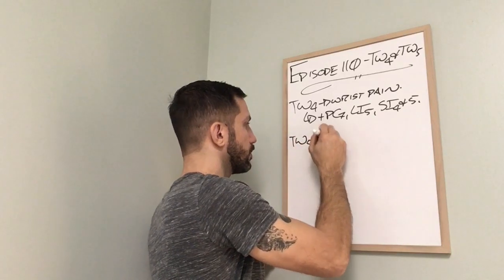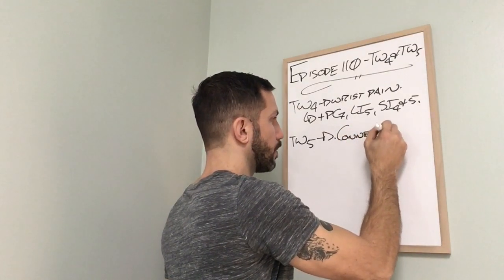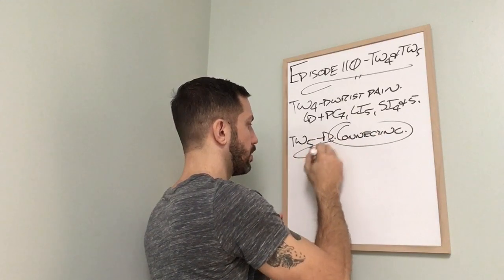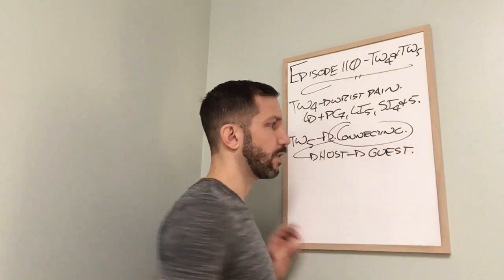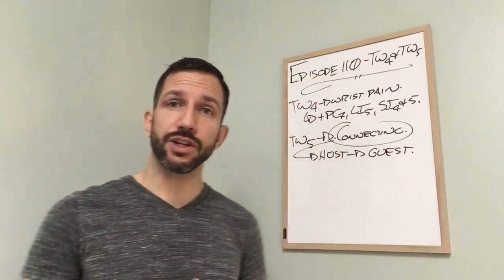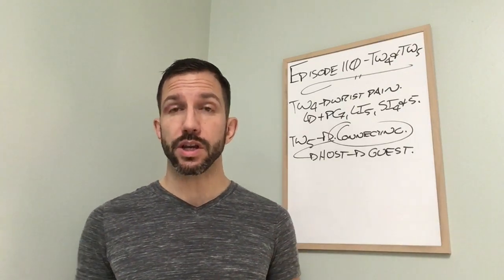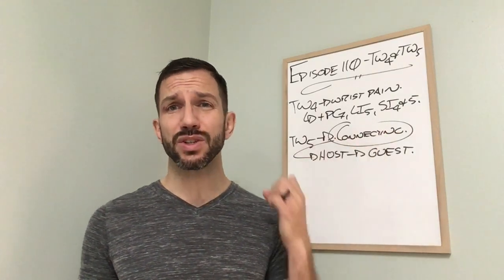Now, Triple Warmer 5 is a connecting acupuncture point. How we use connecting acupuncture points is host-guest. What I need to do is find the interior-exterior-related pair, which is pericardium, and find the source acupuncture point. On a yin channel, stream equals source — so counting back from 9, 8, 7: PC7, which is the stream acupuncture point, is also the source acupuncture point.